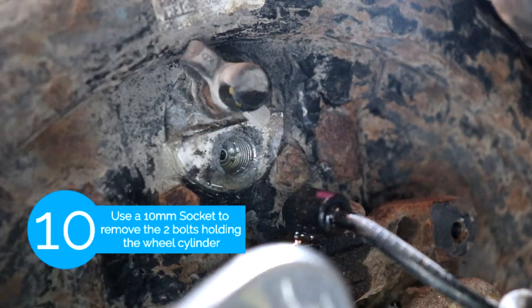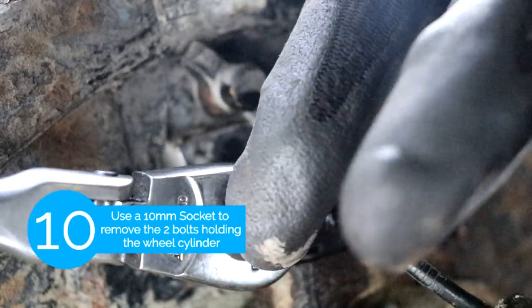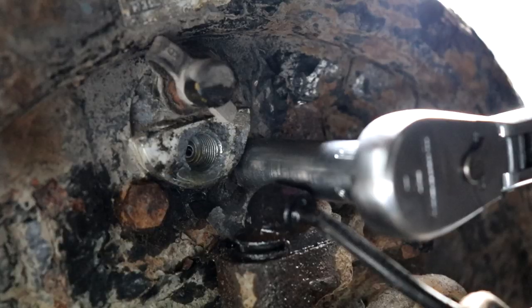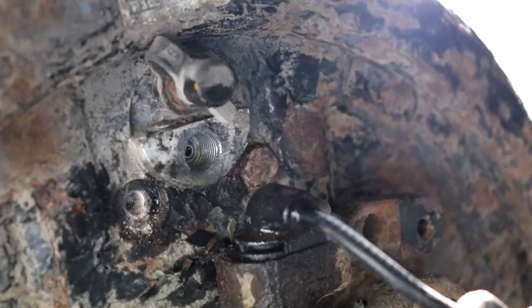After that we're gonna remove the wheel cylinder and it's held on by two 10mm bolts. For the right side bolt you want to use a long 10mm socket since the head of the ratchet is gonna hit on the speed sensor.